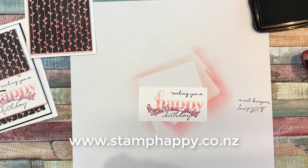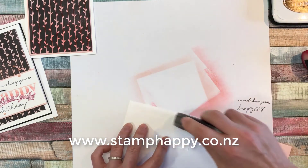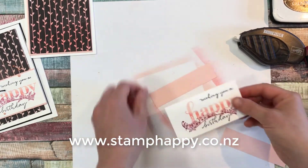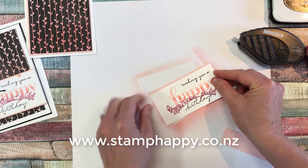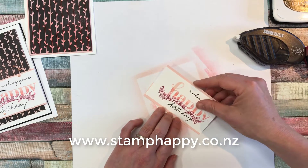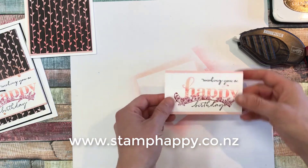And then we're going to just layer either side of that with some little strips of the powder pink. You could cut a whole piece to fit behind, but I had some little scraps, so I thought I'll use those up — it just shows you another way to use all the little strips that we tend to end up with. I've got a few stray ink marks, but we will cover those later.